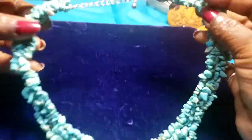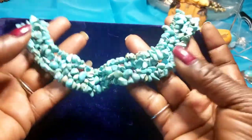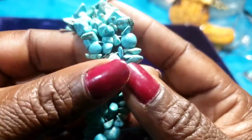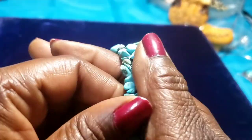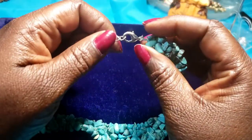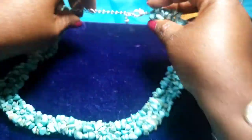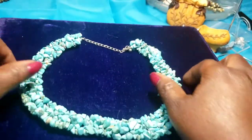We have a full turquoise necklace on a thick layer — it is very thick too. I don't know if these are real or not; they do feel a little cold to the touch. Big lobster claw clasp on this one.